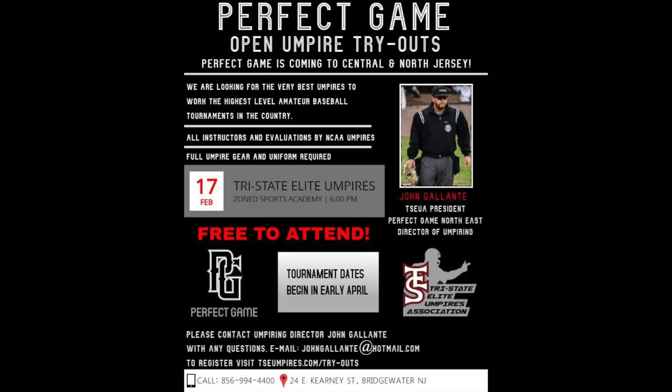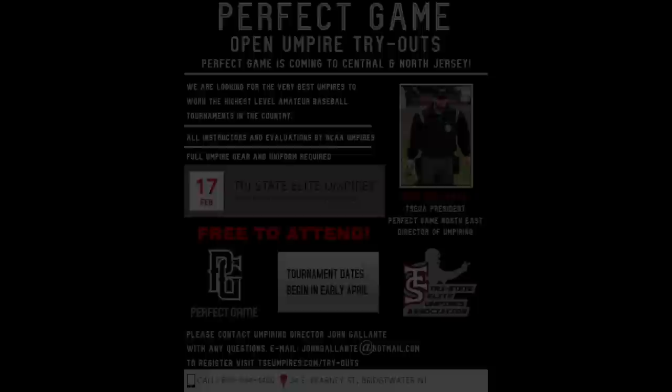Guys, welcome, thanks for coming out. I'm John Galante. We're going to give some evaluations and critiques, as long as you're open to them. If you're not open to them, that's fine, we'll move on to the next guy. But we want to help you guys get better and, if nothing else, introduce you to the organization. Hopefully we can work together.